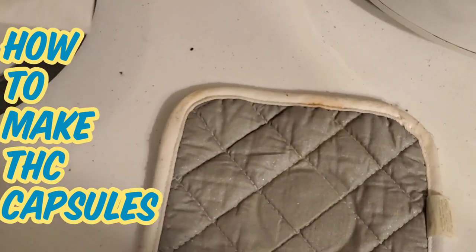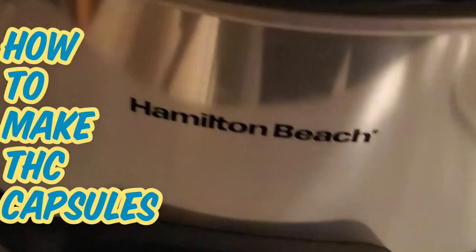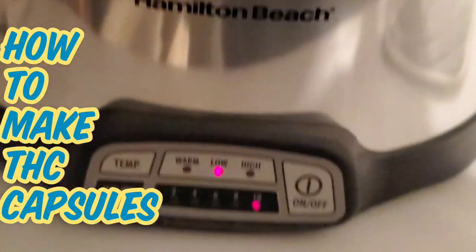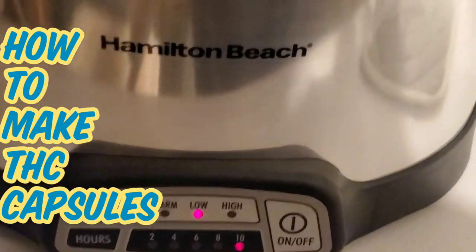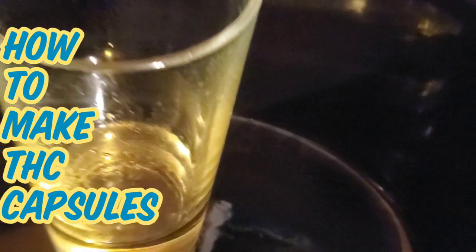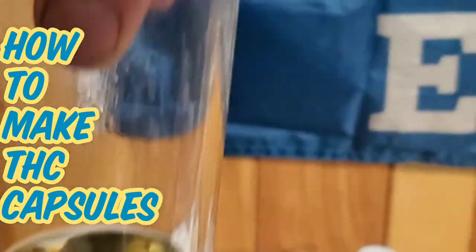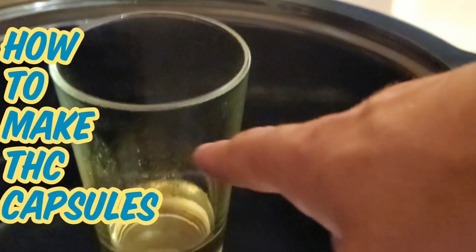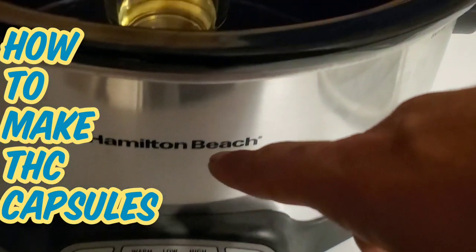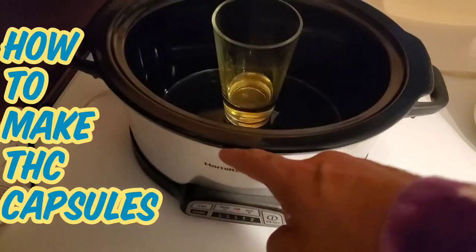All right, so you're about to watch this video. First thing you're going to need is a crock pot — I would tell you to buy this exact one. You're going to need a glass. I got these at Walmart, and these are at Walmart too. You get these for like 10 bucks, this is like 30 bucks I'm guessing. All right, so you're going to need that and that.